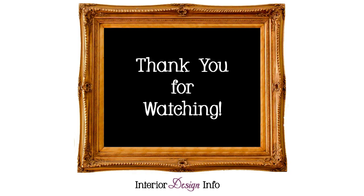If you would like any more information about interior design, interior decorating, home improvement, and more, please visit our website at interiordesigninfo.com.